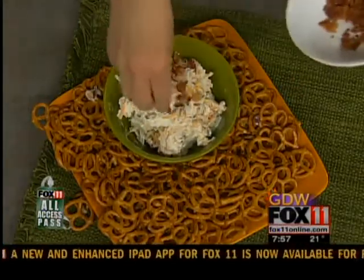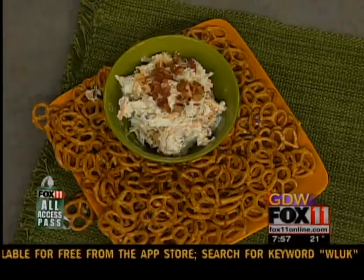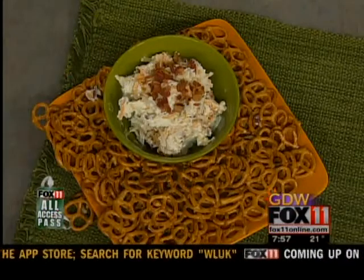The recipe is on our website. Go Pack Go — it's going to be a great game! Make sure and watch Living with Amy today — all sorts of fun ideas for game day. Pete and Rachel will be right back, so stay with us.